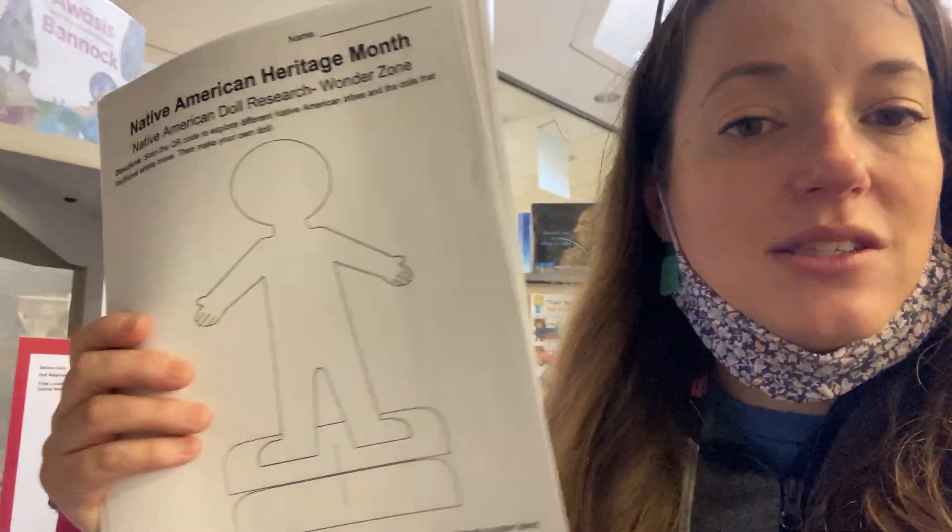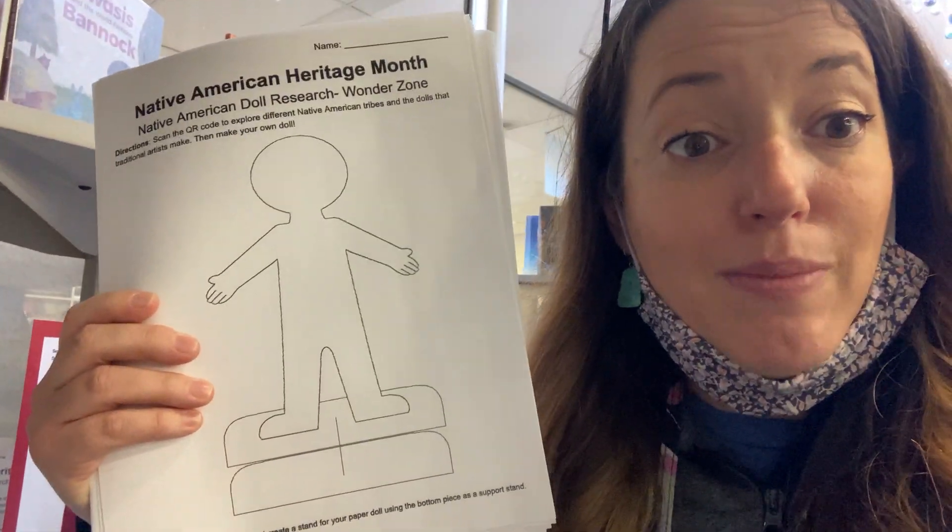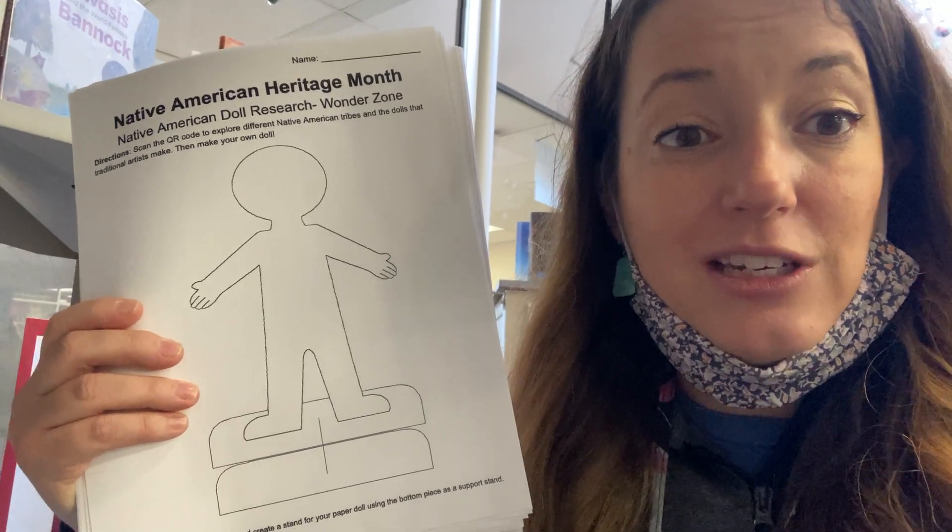What's exciting about these paper dolls is that you can take them home, cut them out, and stand them up, which is really neat. I hope you have fun learning about these wonderful tribes, all about their heritage, and how they make dolls. Have fun celebrating, wondering, and learning!